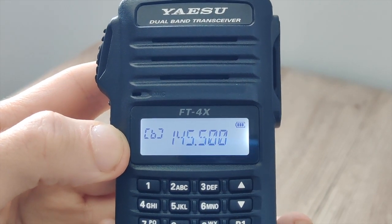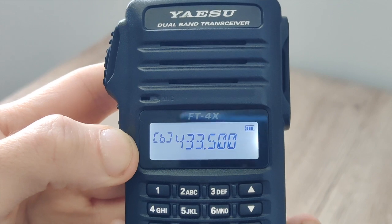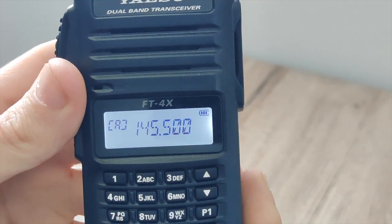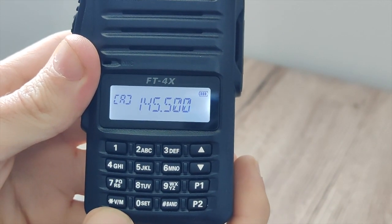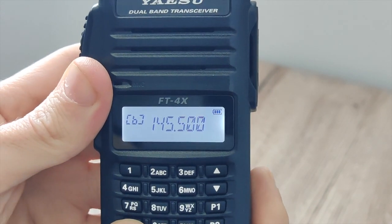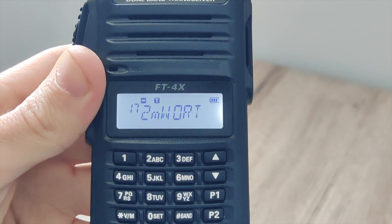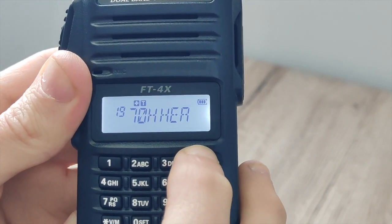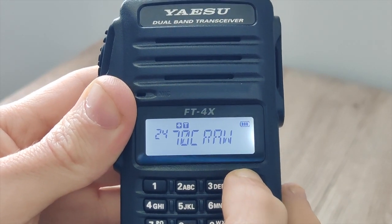That's how you access the broadcast band — only in VFO B. You go back by just pressing band, and you can switch between VHF, UHF, and the FM broadcast band. Once you've programmed your radio, you can switch to your memory channels simply by pressing V/M. Go to B and then you're in memory mode, where you'll find your saved frequencies that you have programmed in.